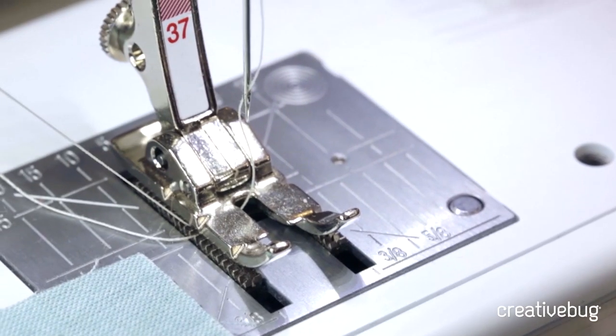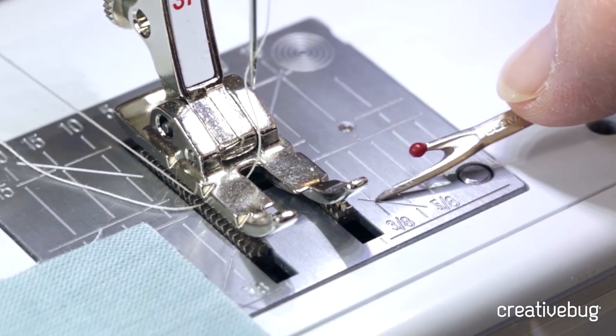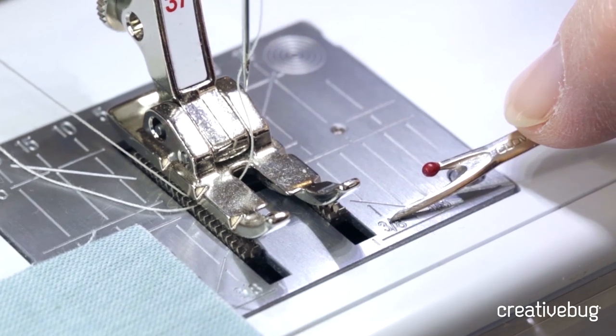If you look on this machine and most sewing machines, you will see that there's a line that marks three-eighths of an inch. That's the usual seam allowance for sewing clothing. A quarter-inch seam is the convention for making patchwork.